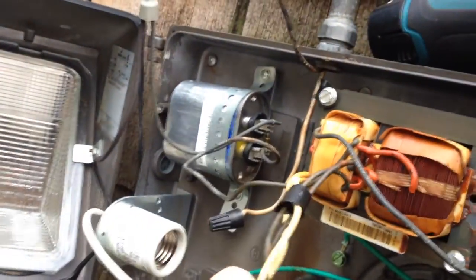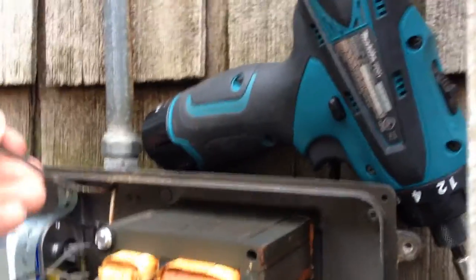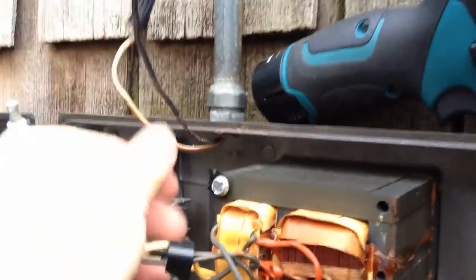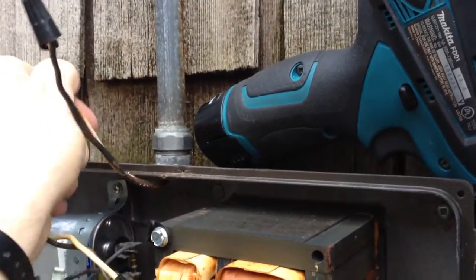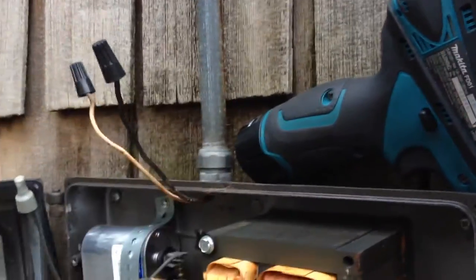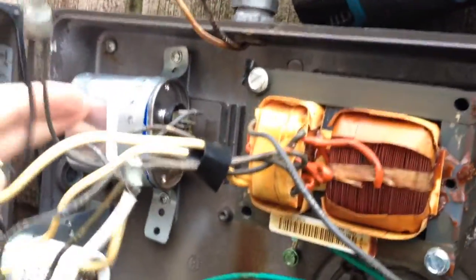The wires leading to either the capacitor or this transformer — now the wires coming out of the pipe there, which are your supply voltage, leave those alone. There's no need to touch the ground or the live wires. We're just discharging the capacitor.